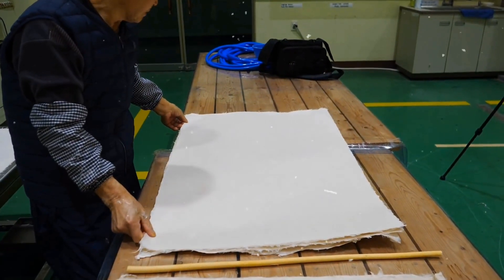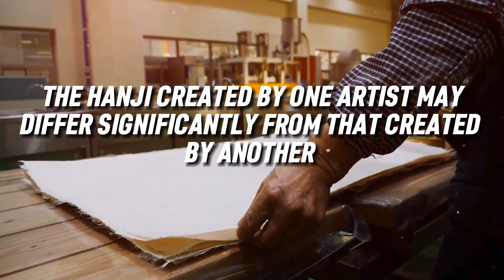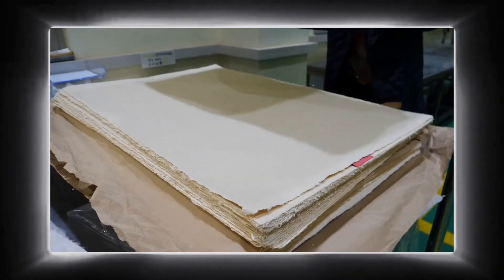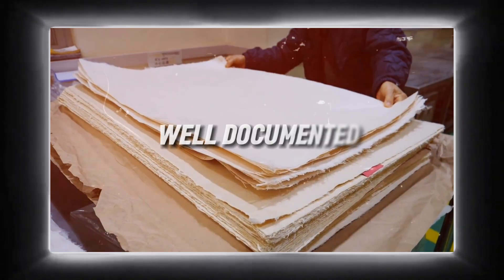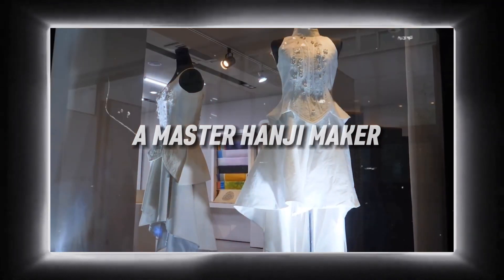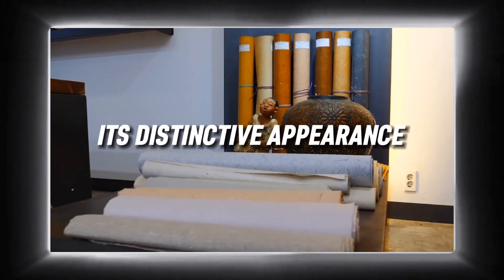The numerous phases involved in the process affect the Hanji's texture and colour, and the Hanji created by one artist may differ significantly from that created by another. Although the Hanji making technique has been well documented, the majority of artists who work with Hanji travel to Korea to learn the process from a master Hanji maker, because it is his special method of processing that gives a paper its distinctive appearance.